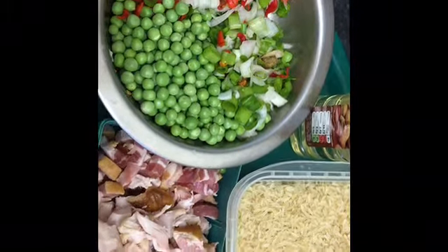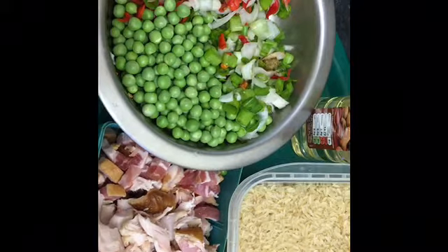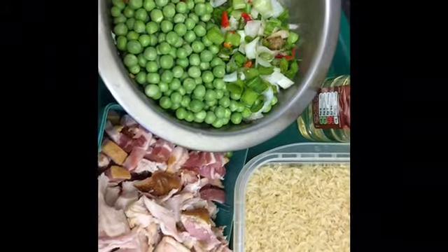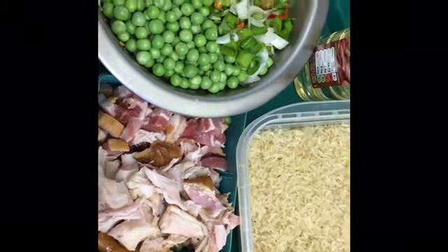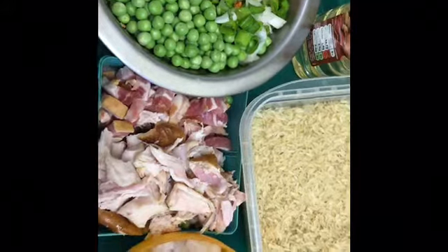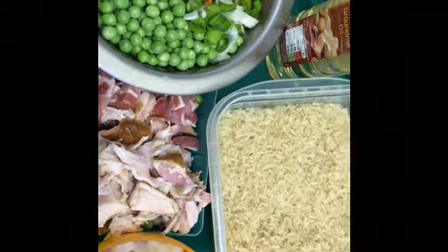These are the main ingredients going into the fried rice. You have the spring onions, chili and other vegetables, garden peas — organic, by the way, so it's earthly. You have all the smoked chicken, smoked meat — I normally use it because of the taste, and also they're quite good, very healthy. And you have king prawns and the rice.